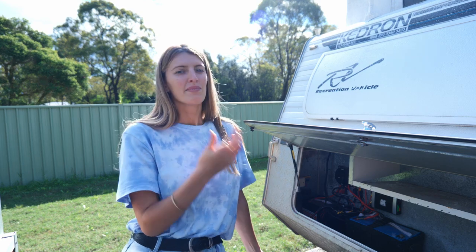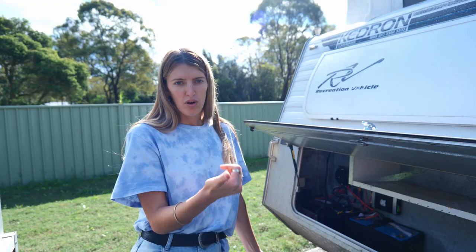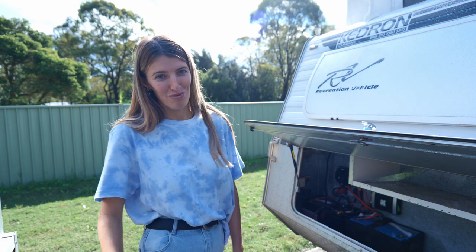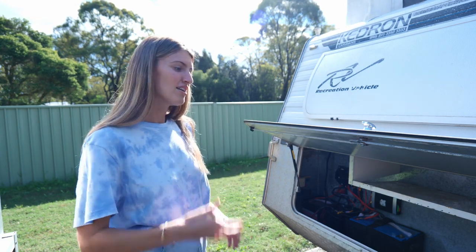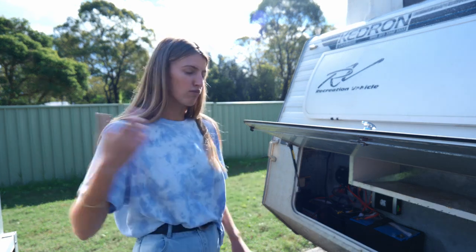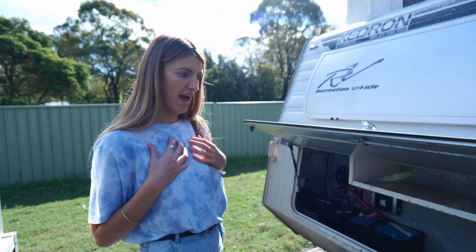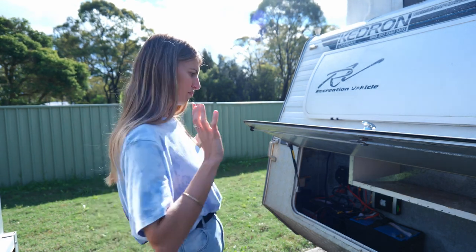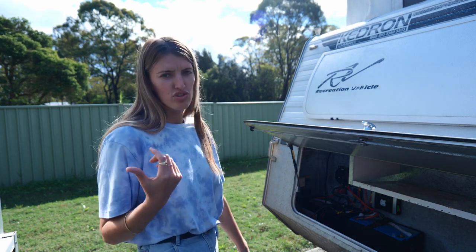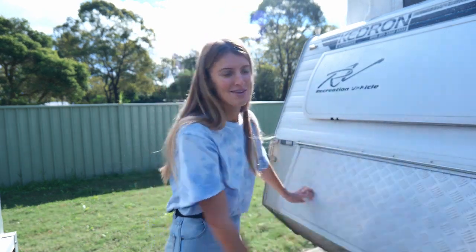We're now going to set it up so it's more off-grid friendly. That means we'll be able to use the 240-volt plugs inside the van to charge laptops, cameras, drones, use the microwave, toasters — Riley really wants a coffee machine so we might be able to get that now. We're not going to have to rely on plugging into power or running via the car; it's going to be completely self-sufficient, which is much better suited for our style of camping. We'll pull all of this out and take it to our auto electrician to set everything up.